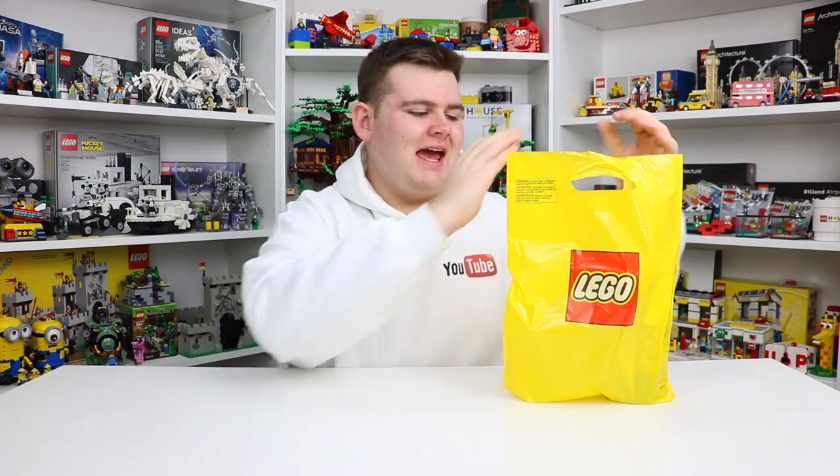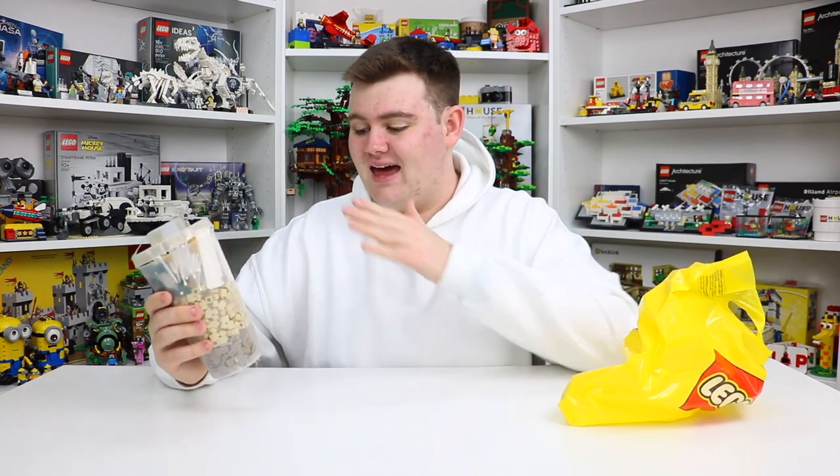Hey, what's up everyone? BrickLover18 here today, and I just got back from the Lego store where I picked up a Lego Pick-A-Brick cup. I haven't picked a cup in a little while now because of COVID and everything, but when I went there today to actually return a set, they had a ton of really cool parts on the wall, so I knew I couldn't leave without filling a cup. So that's exactly what I did. I know how much you guys love watching me open these up on camera, so I'm really excited to show you the pieces I got. Let's go check it out.